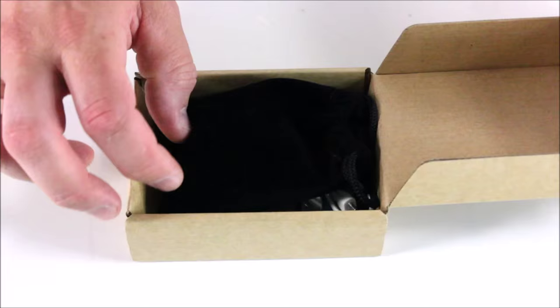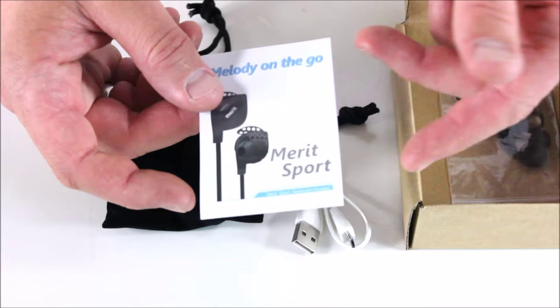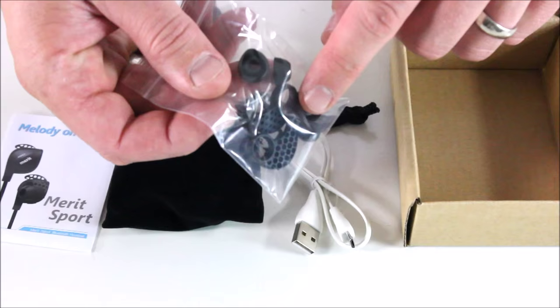Open up the box, pretty simply you get this little bag that's got the actual headphones in them. You get your USB charger, you get some instructions. It says 'Melody on the Go, Merit Sport.' And then you get some extra replacement pieces for the earbuds and such.